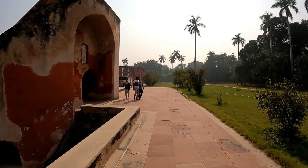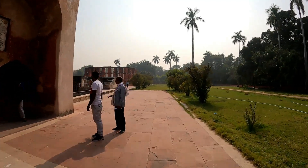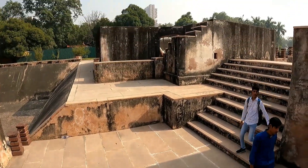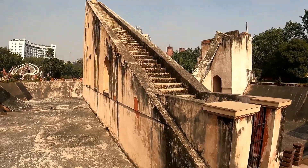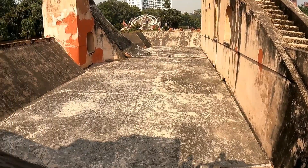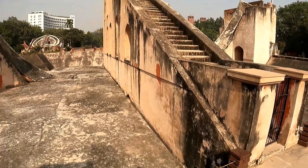On either side of the triangle is a quadrant with graduation indicating hours, minutes and seconds. The importance of this Yantra was that you could calculate the local time with an accuracy up to two seconds. So it is a wonderful instrument of those periods.